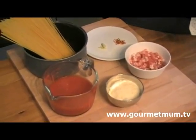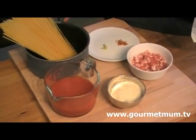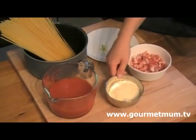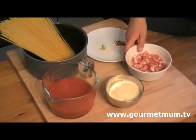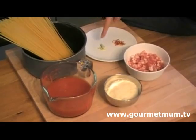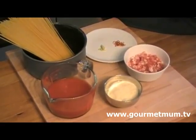All you need is these six simple ingredients: 400 grams of spaghetti, 500 grams of passata, 50 grams of parmesan cheese, a carton of 168 grams of pancetta ham, 1 clove of garlic crushed, and just a pinch of chilli flakes.